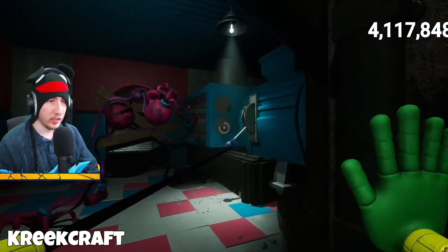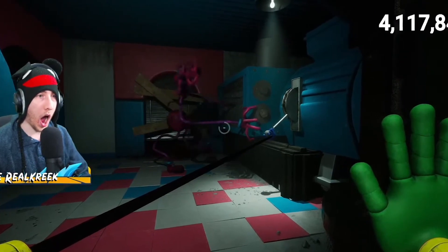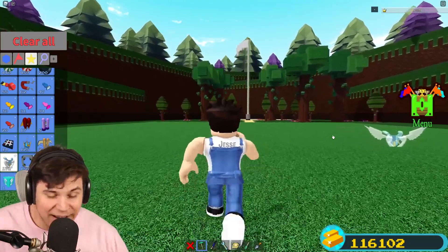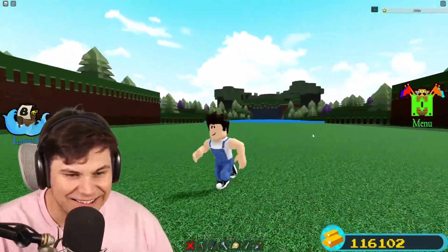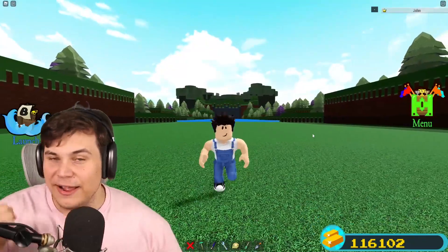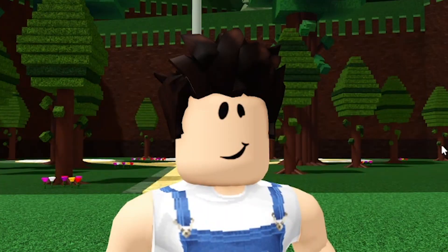For over a month now, Mommy Longlegs has been haunting the world. And I want that for myself — I want to be able to haunt the world and strike fear in all of you guys. So today, I'm going to be building Mommy Longlegs herself. This is going to be very terrifying, and we're probably going to be scaring a lot of you guys.